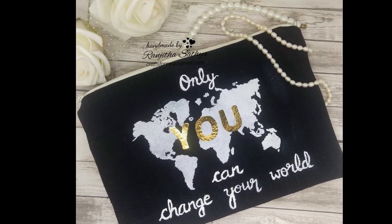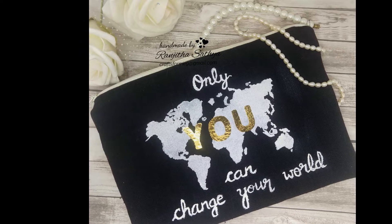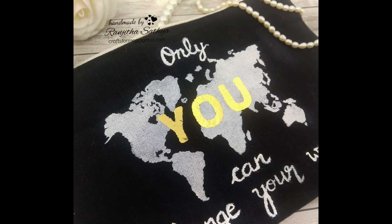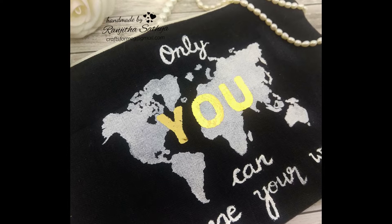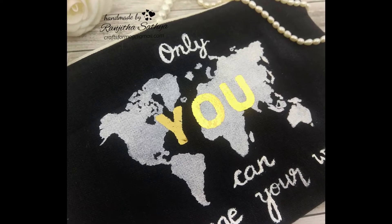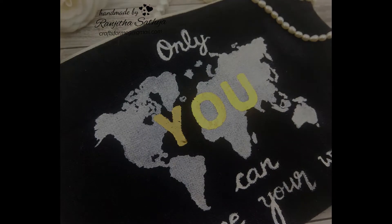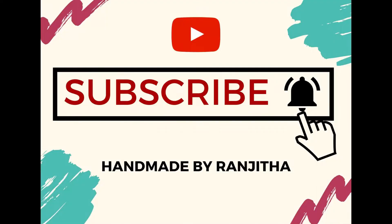I really needed some inspiration and motivation, so all I did is I came up with this little pouch to hold my itty-bitty things. This was my attempt with foiling to keep me motivated wherever I go. Kindly consider subscribing to my channel and tap on the bell icon so that you get notified every time I post a new video. Let's get started.